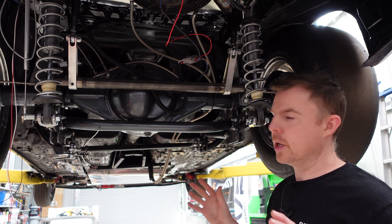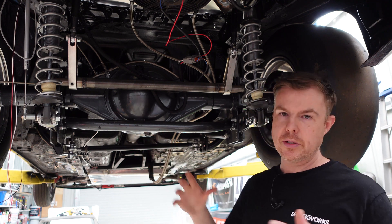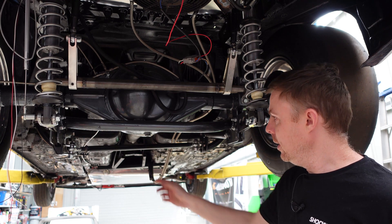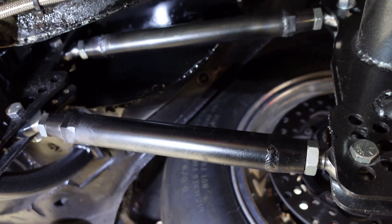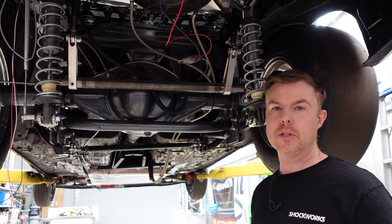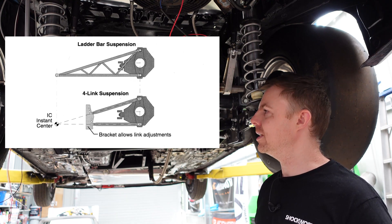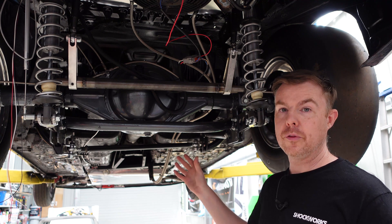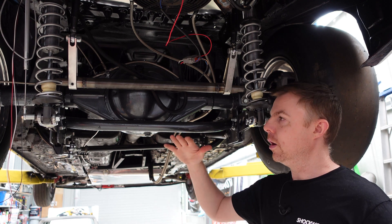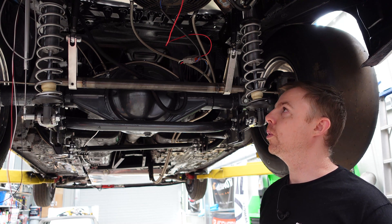The four-link gets its name because it attaches at four points of the vehicle — two on either side of the diff and two to the chassis. Other common methods may be a ladder bar, which can be 28, 30, 32 or more inches long. In a car like this where I'd have to cut a lot of the floor out, the four-link was much easier. It's also more tunable since I can change the top bar angle and lower bar angle independently from each other.